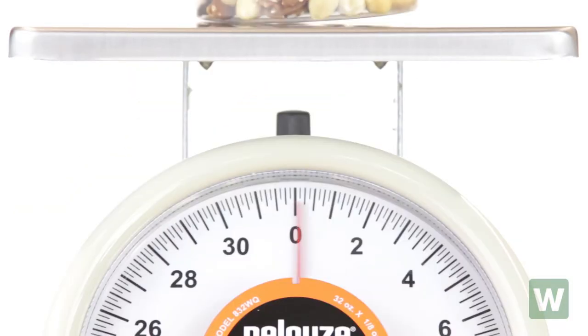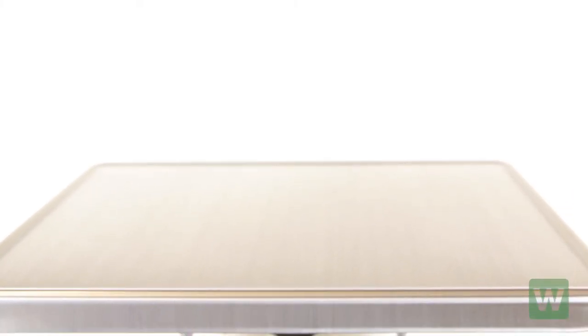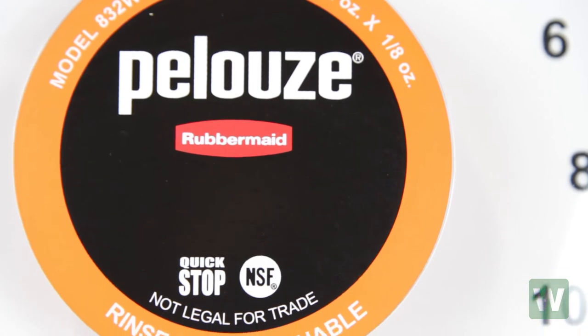It features shock absorbers that reduce needle bouncing for faster readings. It will read in eighth ounce increments and it includes a nine by nine inch removable platform for easy cleaning. This scale is also NSF Certified.